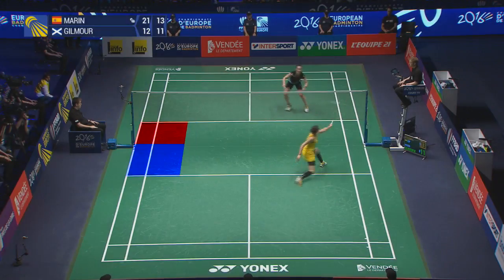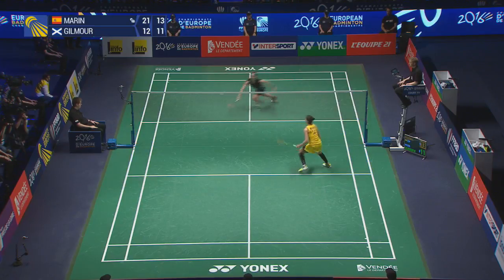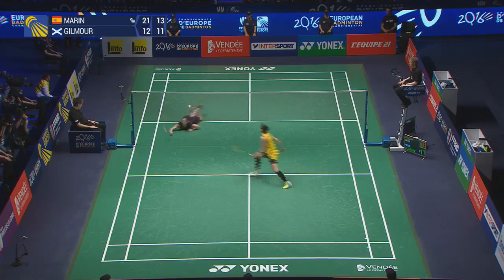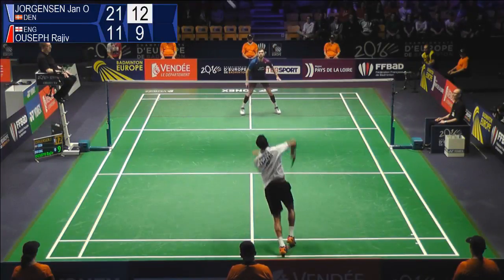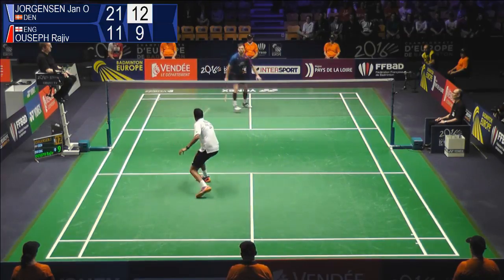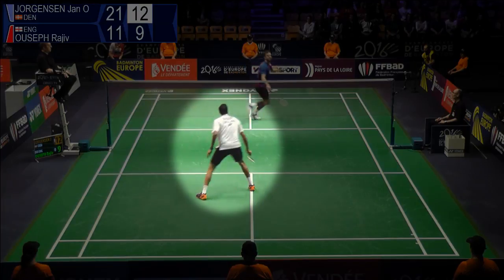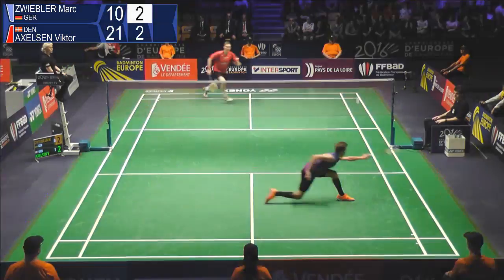Backhand crosscourt net shot travels from forecourt to forecourt. Generally the striking player is on balance and taking the shuttle early. The receiving player is out of position and or off balance. This shot generally forces an opponent to change direction and take the shuttle late. It can force an error or an uncontrolled reply.